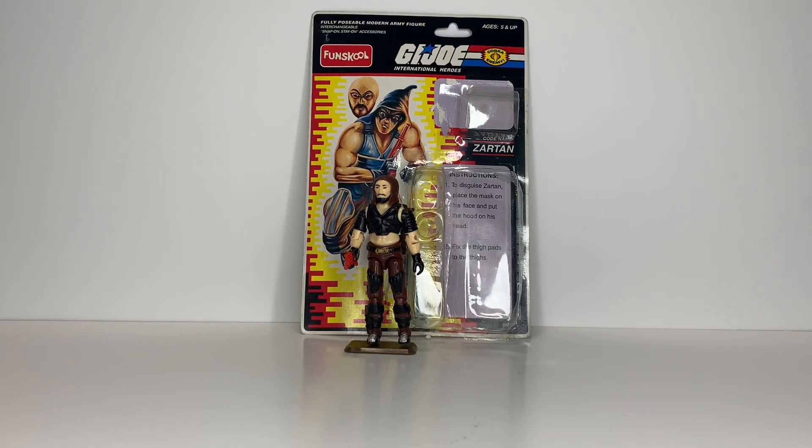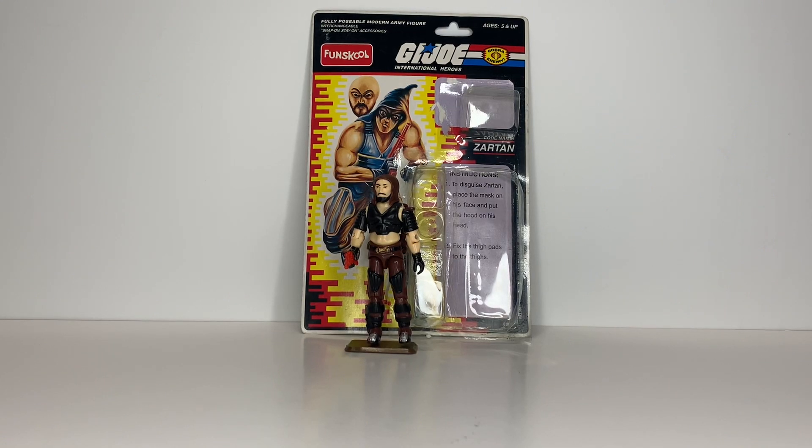What's up y'all, I'm MortonJoe245 here and today we're doing a review on something awesome, so stay tuned. I just got this in the mail today and I couldn't wait to review it.